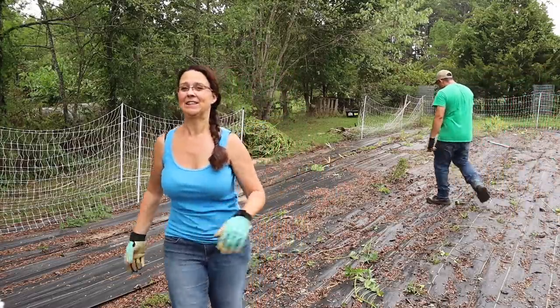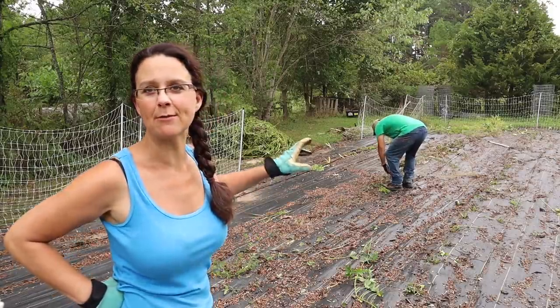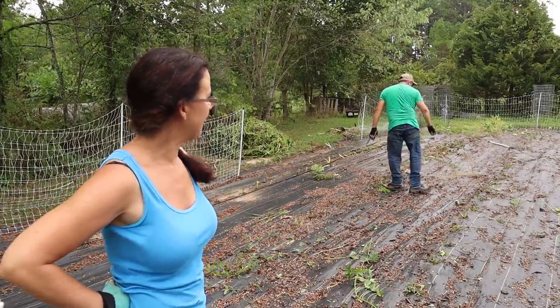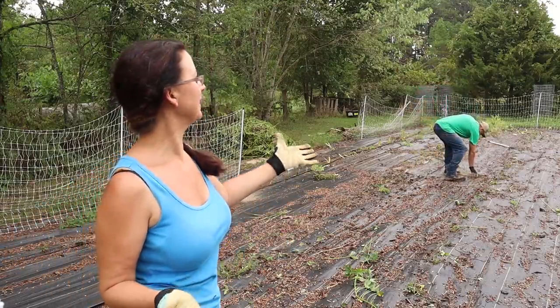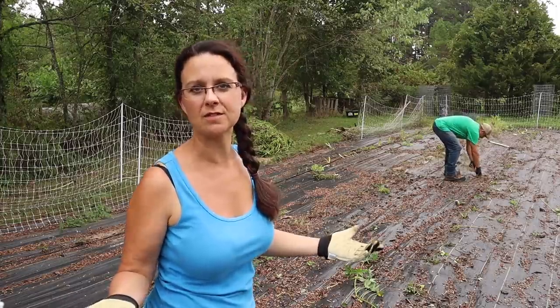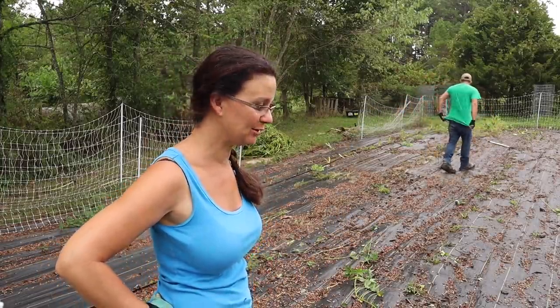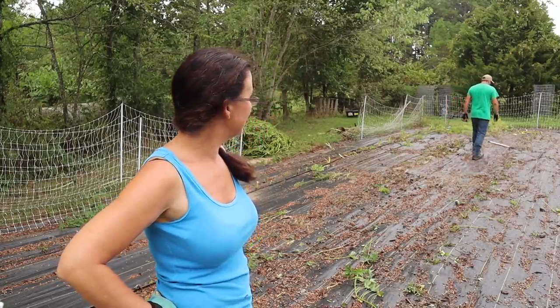The vines are out of here. Now we just need to pull up the weed fabric and get started digging. It's actually sprinkling a little bit — hopefully it doesn't start downpouring. We're just going to work through the sprinkles. It feels kind of nice as we're working hard. So on with the next phase of the project.